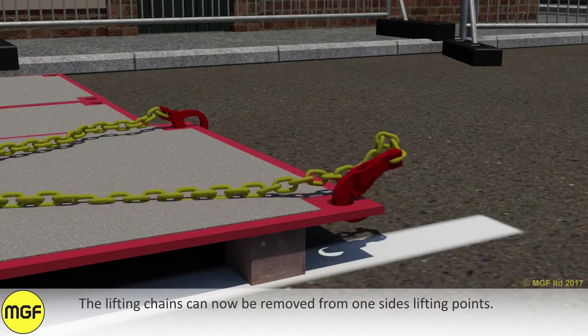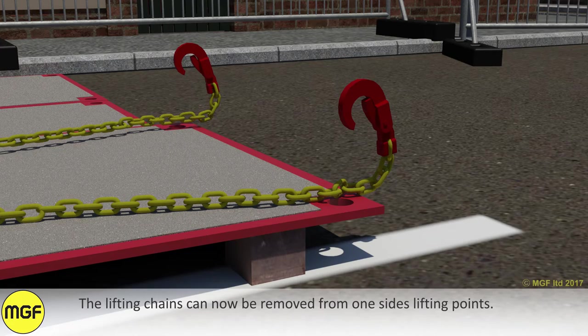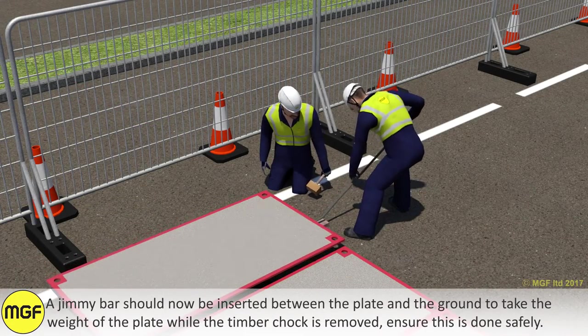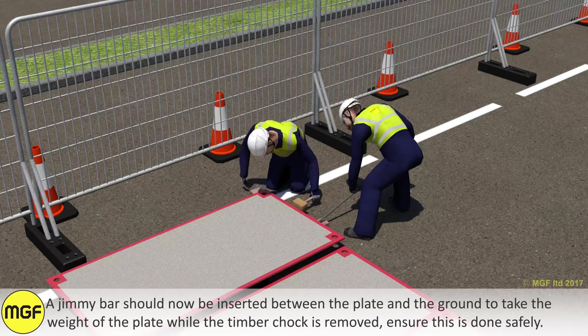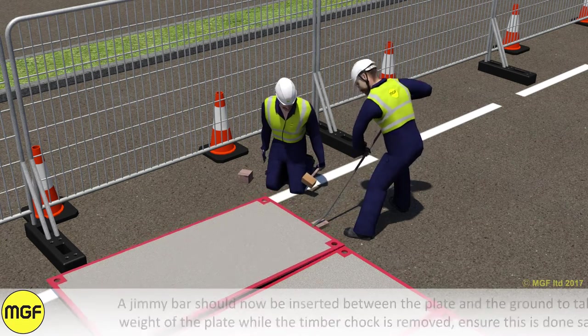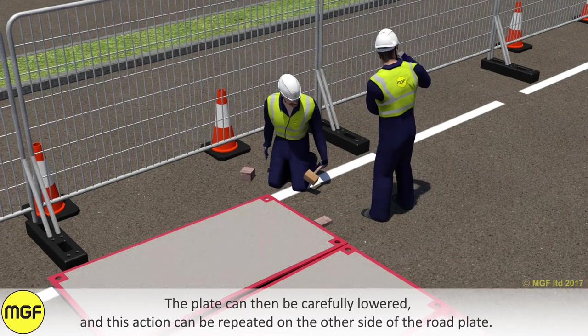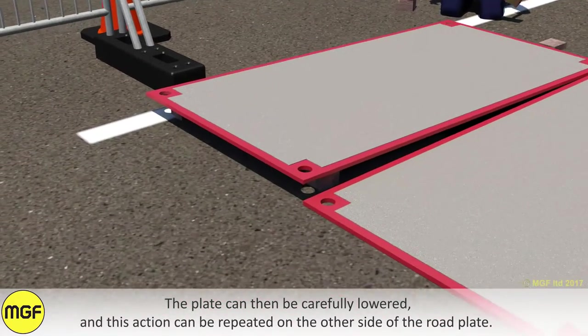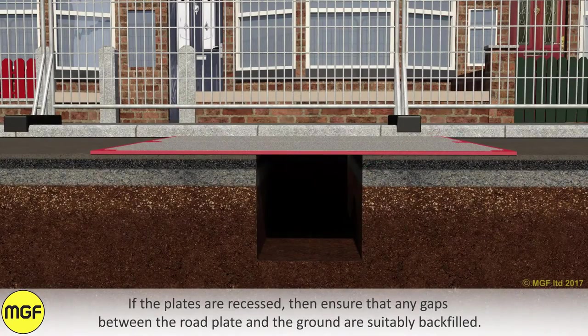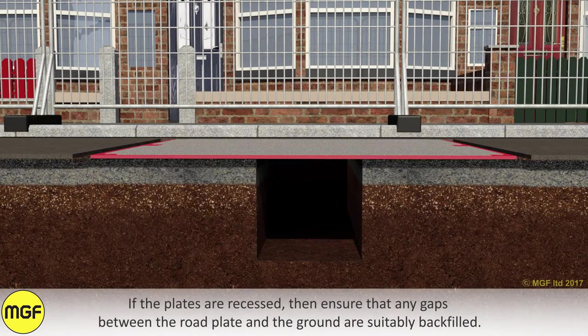The lifting chains can now be removed from one side's lifting points. A jimmy bar should now be inserted between the plate and the ground to take the weight of the plate while the timber chock is removed. Ensure this is done safely. The plate can then be carefully lowered, and this action can be repeated on the other side of the road plate. If the plates are recessed, ensure that any gaps between the road plate and the ground are suitably backfilled.